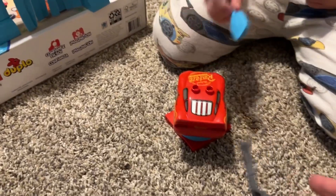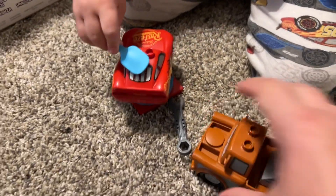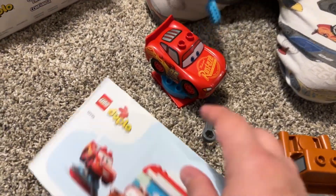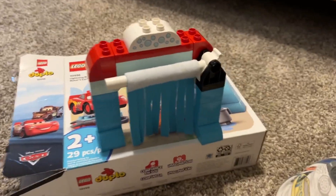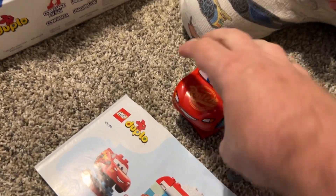Wow. And you even have tools there too. Is that for Mater? And here's Mater. So they're pretty cool, they're fun little toys. And here's a little direction book that it comes with. With Duplos, you don't get a whole lot, but what you get is fun. And I'll tell you what, he has been playing with this one over and over again.